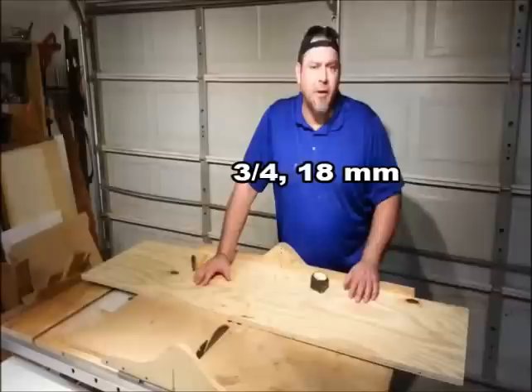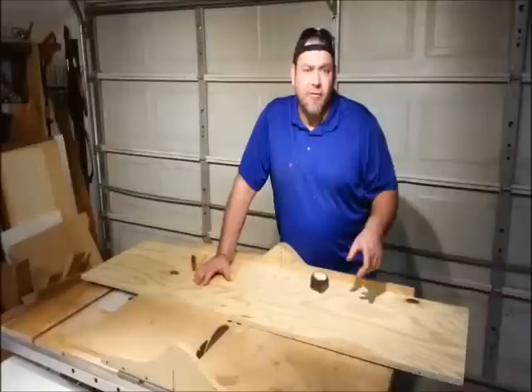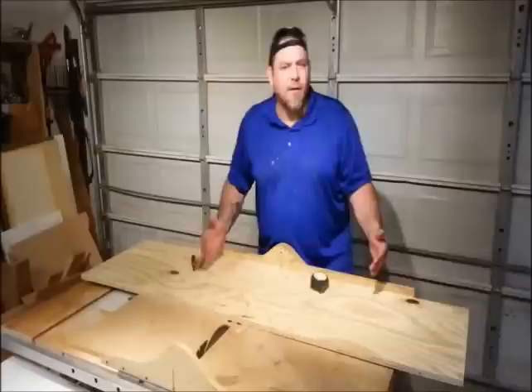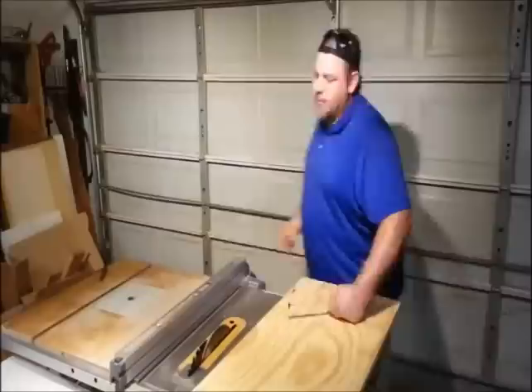I'm using CDX for this build. It's inexpensive plywood and it works great. It's 3 quarter or 32 millimeter. My other jig is 26 inches or 660 millimeters long and I want this new one to be longer to accommodate larger material. So I'm going to make it 36 inches long or 914 millimeters or so. I'm going to cut the length to start with and then we'll cut out the components we need.